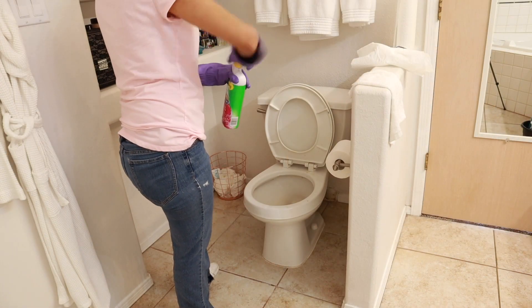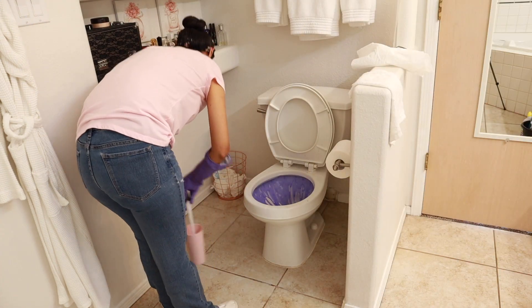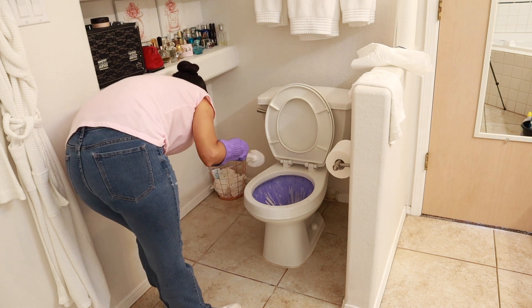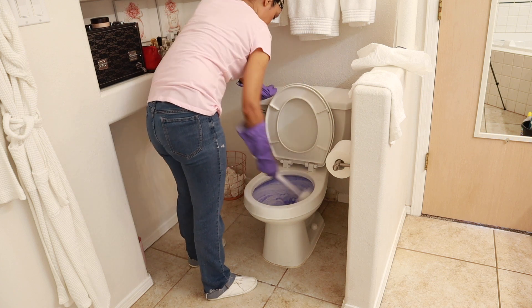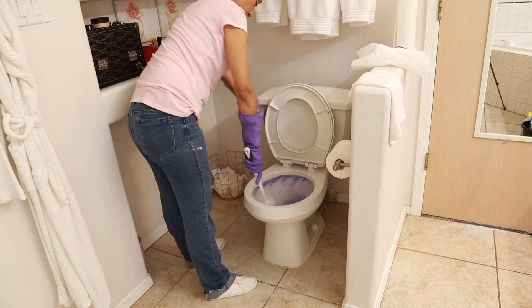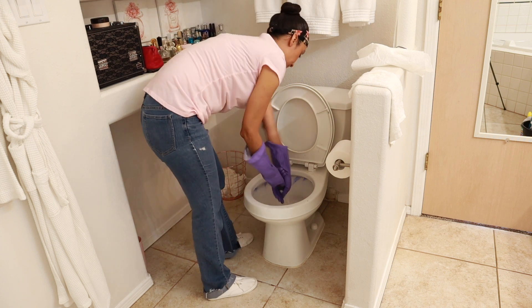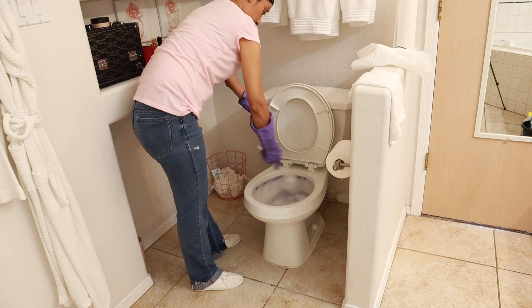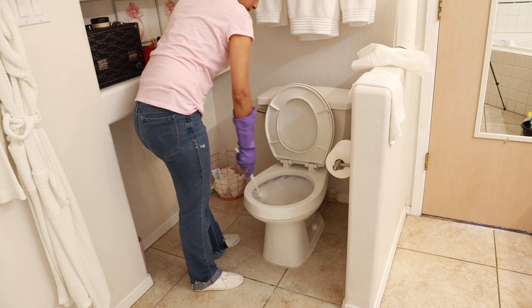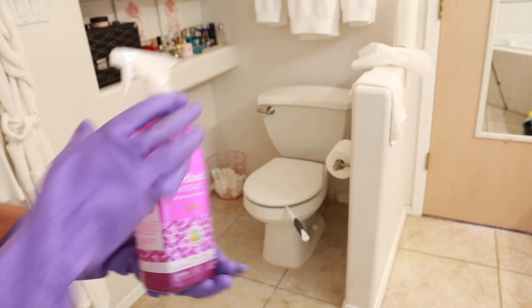Here I am using that Scrubbing Bubbles toilet bowl cleaner for the very first time, and I have to say I was not a big fan of it. It did get my toilet bowl clean, but I did not like the scent — it smelled like chemicals and I was getting a horrible headache just from the smell. So I may or may not use it again, only because it gave me a headache. I'm really hoping they get the Method toilet bowl cleaner back in stock soon in the spearmint scent, because that one is my favorite.